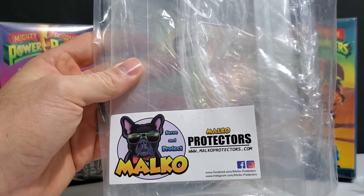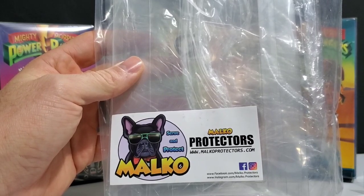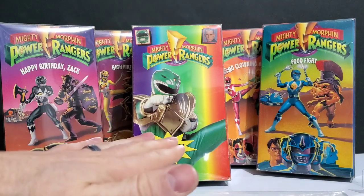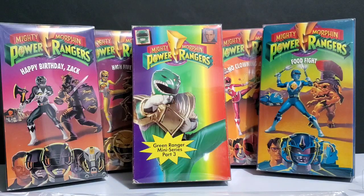Most likely on Amazon as well once they restock their store. Definitely check them out if you're looking to protect your VHS tapes. Just be careful putting your VHS tape in there — take your time, be gentle with it. It'll go in just fine with no damage. But if you get in a hurry, you can definitely stab one of those tabs down into your box, rip it, tear it, crease it. But if you've ever used Funko Pop protectors, you should be good to go here.